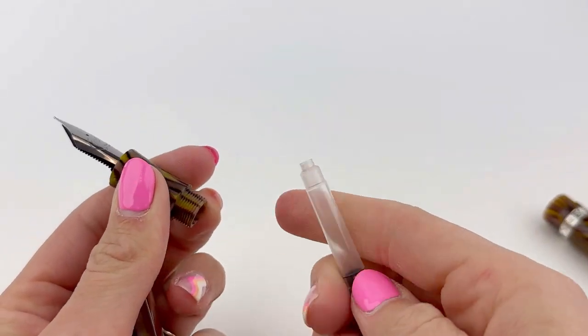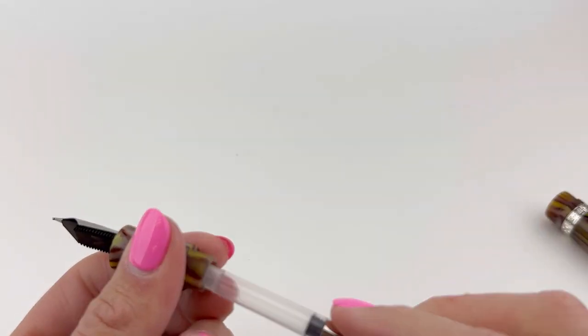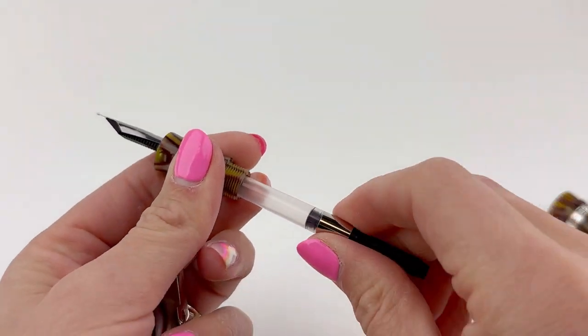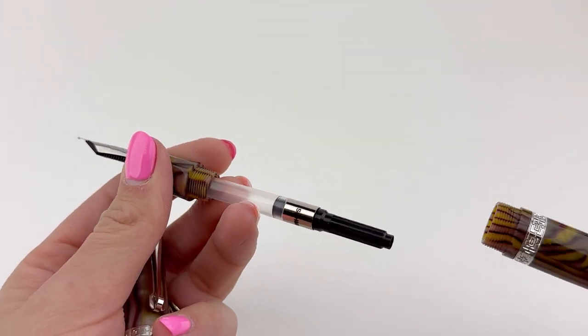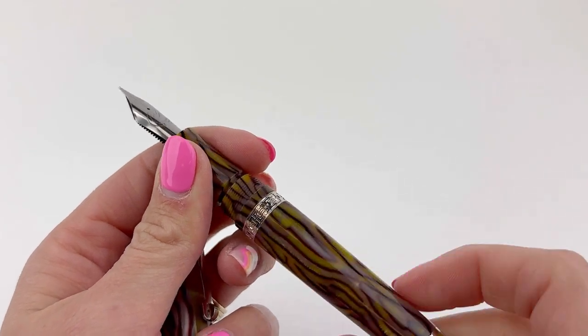If you want more information about this pen, visit us at Pinchillet.com and we'd love for you to subscribe to our channel at Pinchillet to see more new releases, not only from Magna Carta, but from other brands that you might love in the luxury pen department.